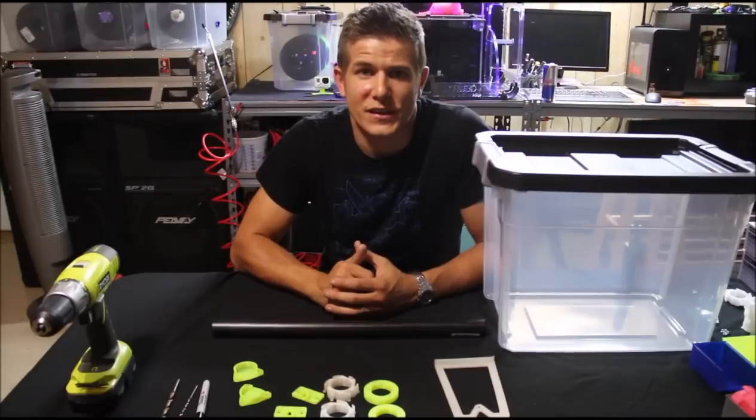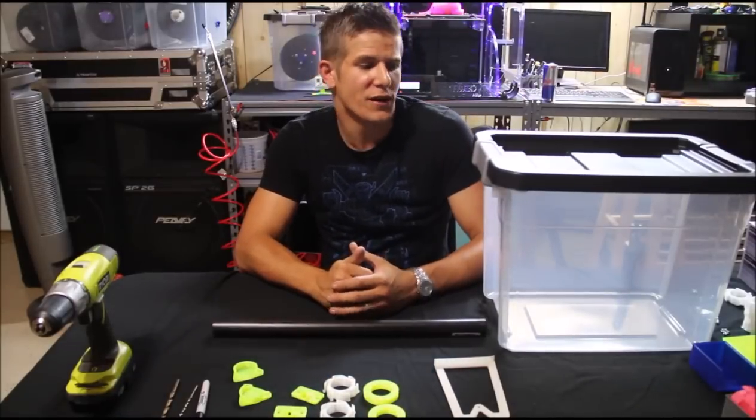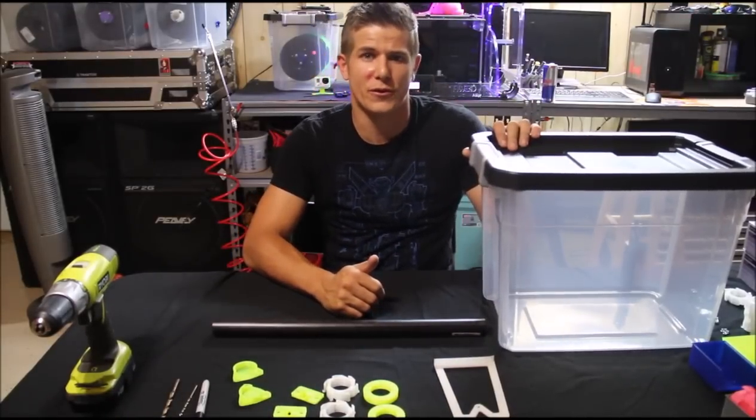Hey guys, this is Jim from Chicagoland Geeks, and today I'm going to be showing you how to create a storage solution for your 3D printer filament.